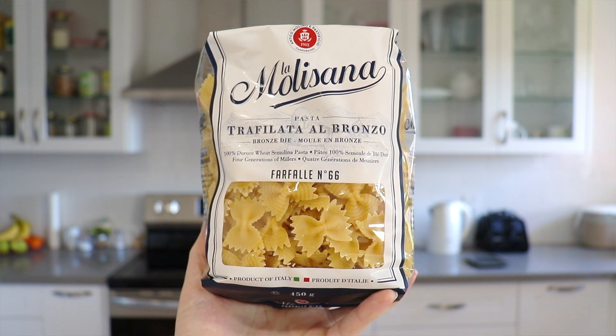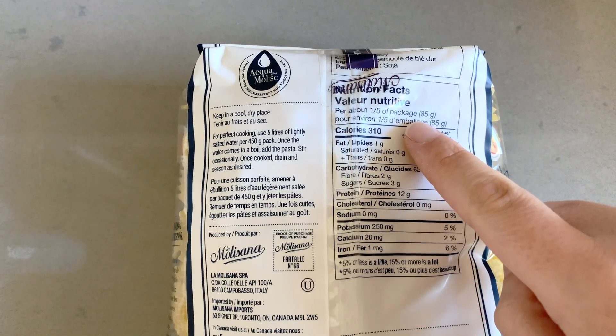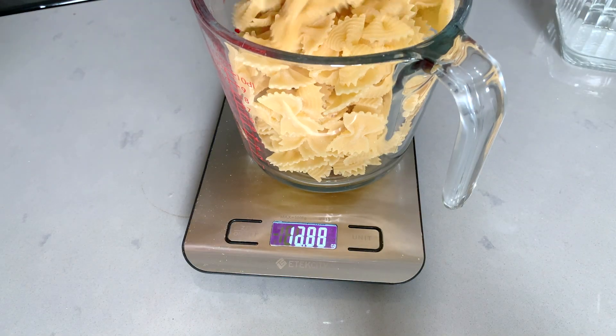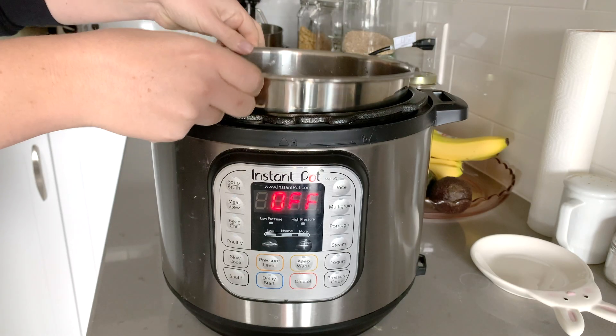When talking high protein, you might not be thinking pasta right away, but this brand in particular is 12 grams of protein for every 85 grams of dry pasta — that's about one fifth of the package and definitely enough for a serving. We're going to cook the whole bag in the Instant Pot. From my last Instant Pot video, I was blown away at how well it cooks pasta for meal prep — perfect texture. We'll use 16 ounces of pasta with six cups of water on high pressure for four minutes.